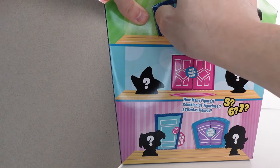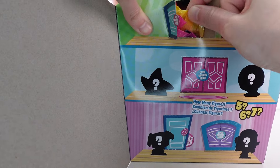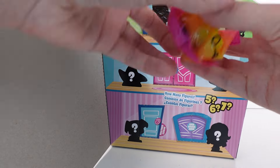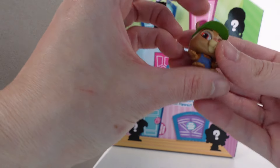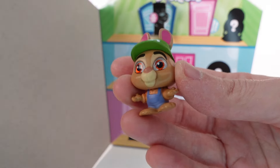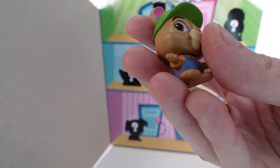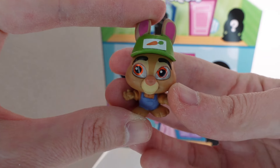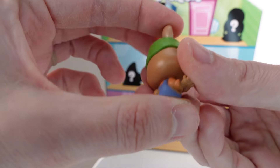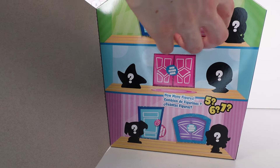Opening the first door — it is Stu Hops from Zootopia! He's a common. I love his little carrot hat specifically. That's a good one. I don't know how I'm going to pick a favorite now, I've found so many good ones so far.